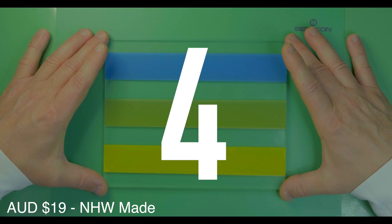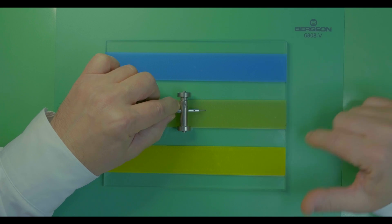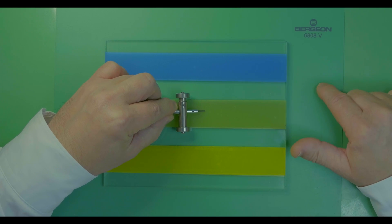Tool number four: a screwdriver sharpening board, which consists of an acrylic board with various grades of self-adhesive emery paper. In the next video I'll show you how to sharpen your screwdrivers.